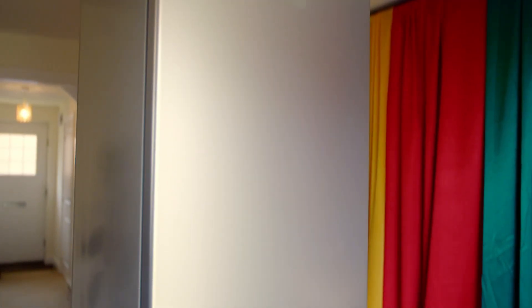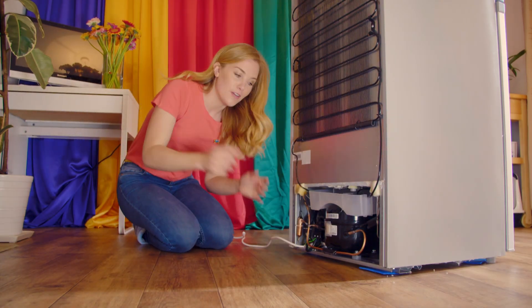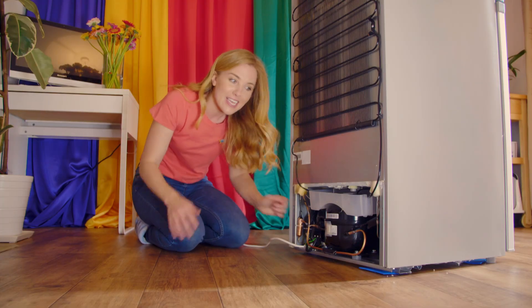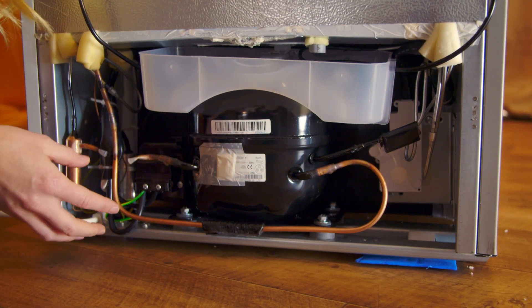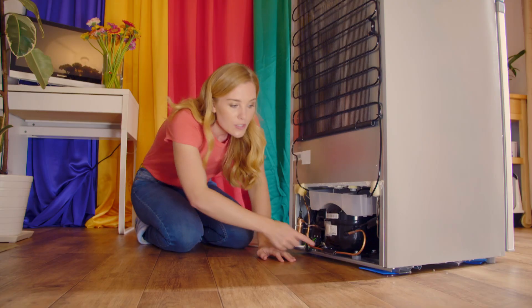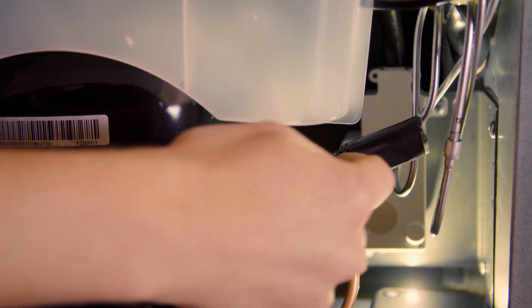You mustn't try to get to the back of your fridge at home, so I'm going to show you what it looks like and how it works. A fridge needs power to work, so it's plugged into an electric socket. The electricity is needed to power this machine here — it's called a compressor. The compressor is a type of pump which moves gas around the fridge to keep it cool. This is where gas enters the compressor, and that is where it leaves.